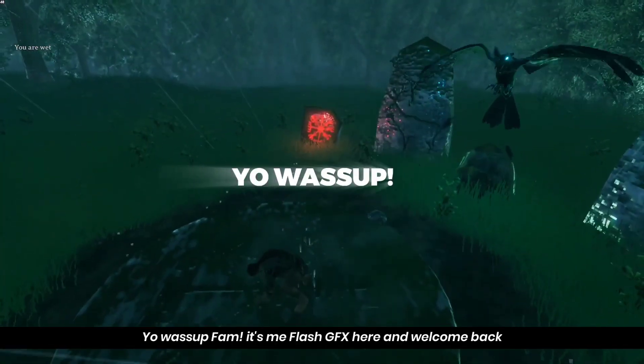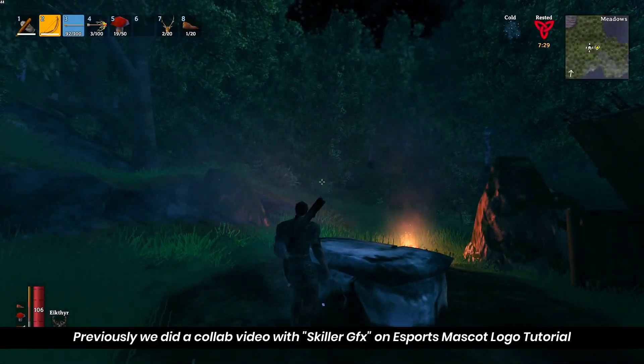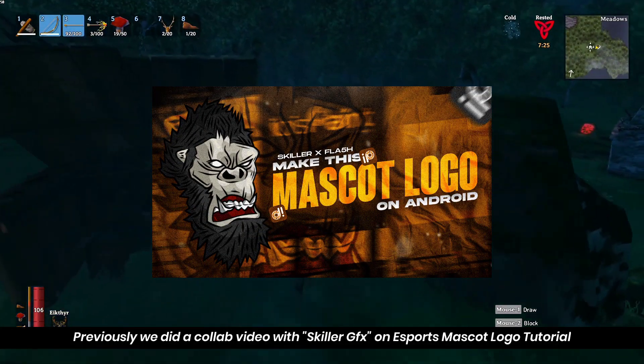Hey, what's up fam? It's me, FlashEFX here, and welcome back. We are making a collab video. We are making an e-sports type mascot logo, and we are doing a collab called SkillarJFX.